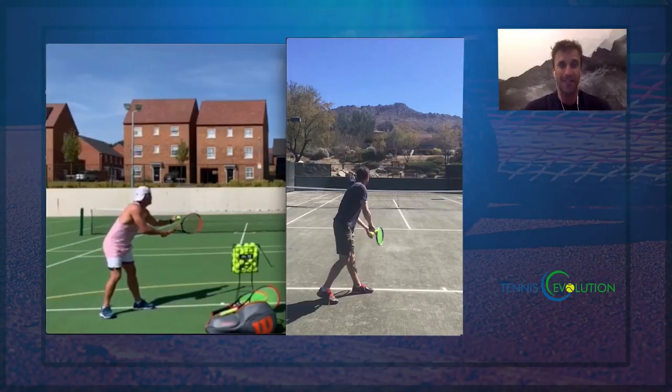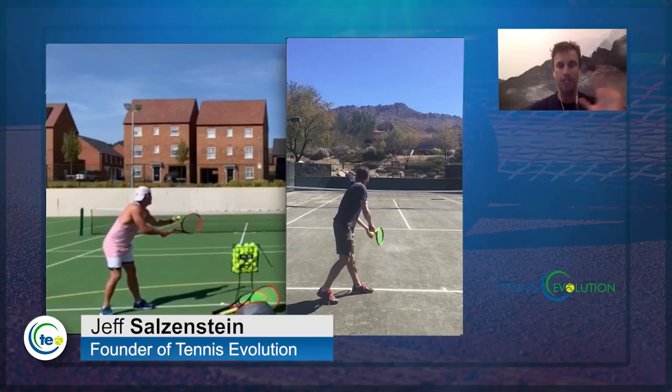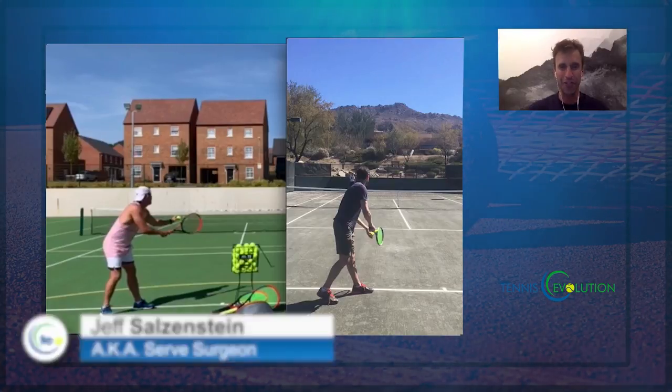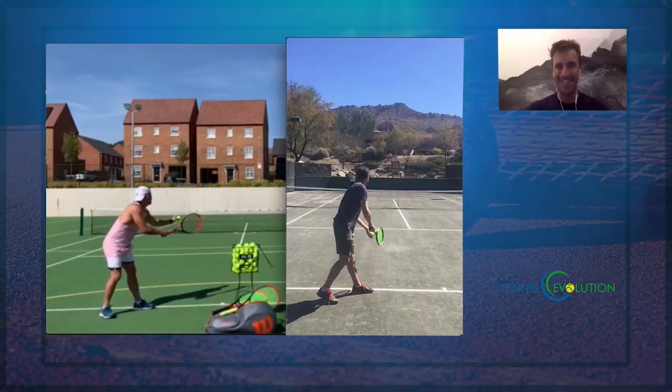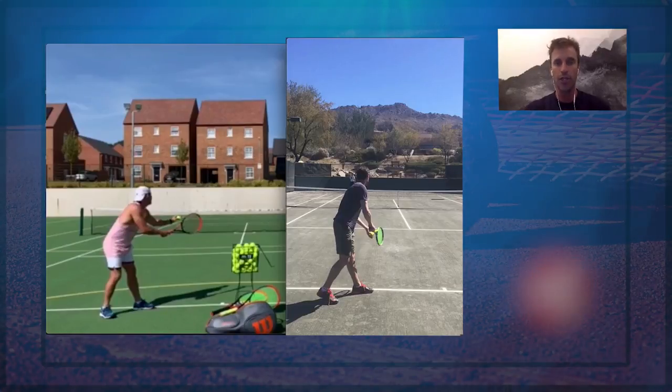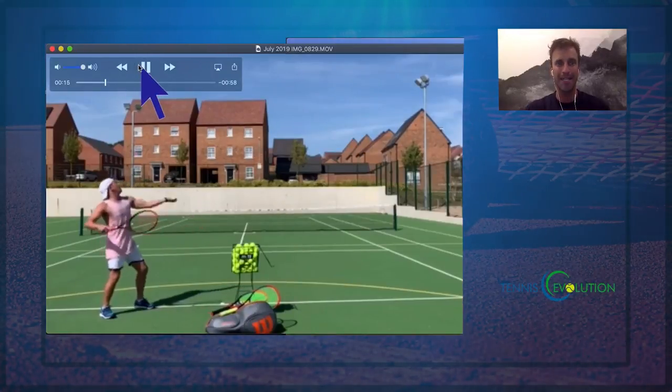How would you like to improve your serve? In today's video, I'm going to do a side-by-side comparison with my serve as a right-hander and with a recreational club player committed to getting better with his serve. It's going to help you understand the serve better so that you can serve your best on the court. My name is Jeff Salzenstein, the founder of Tennis Evolution, former top 100 ATP player, affectionately known as the serve surgeon. Make sure you're subscribed, your notifications are turned on, and share this video if you feel like it can help others. So let's get into this serve side-by-side comparison.